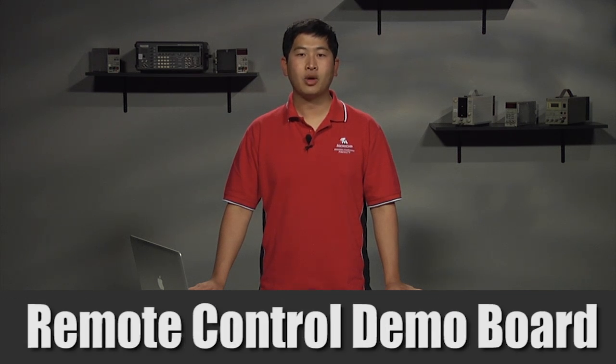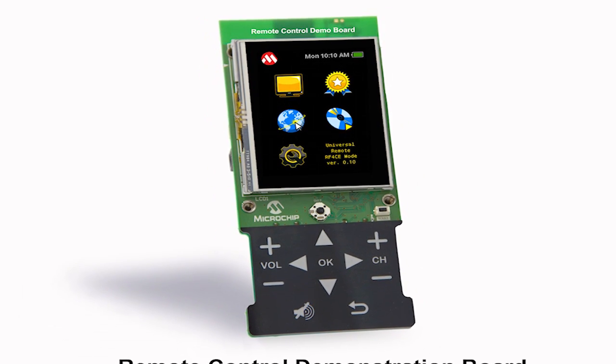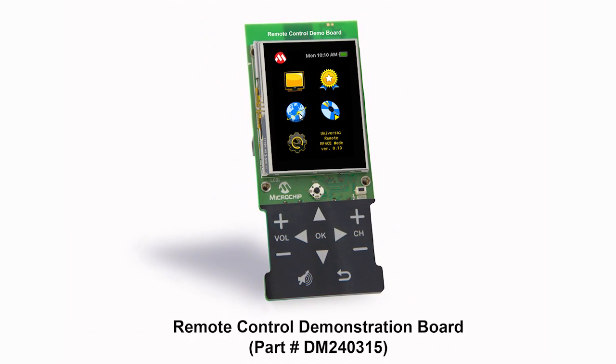Hi, I'm Ravin Rojvinit. This video will provide an overview of the remote control demo board with Xena wireless adapter. This board provides an evaluation platform for an embedded human interface application that shows integration of various different technologies including graphics, USB, capacitive touch, and wireless.